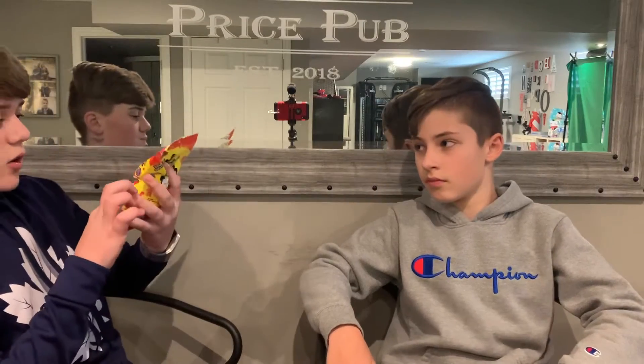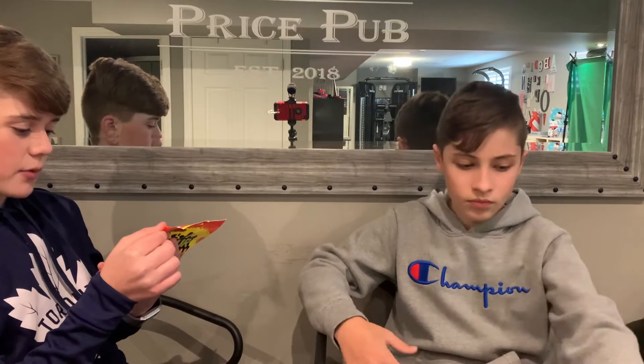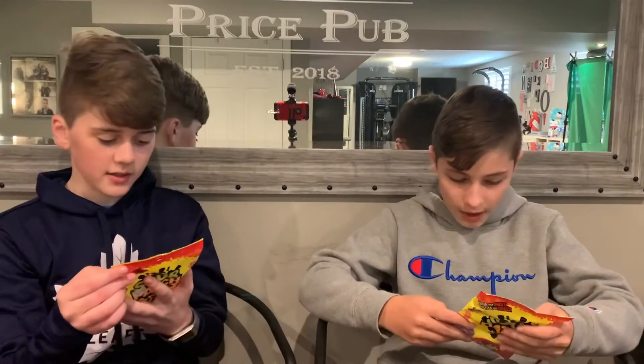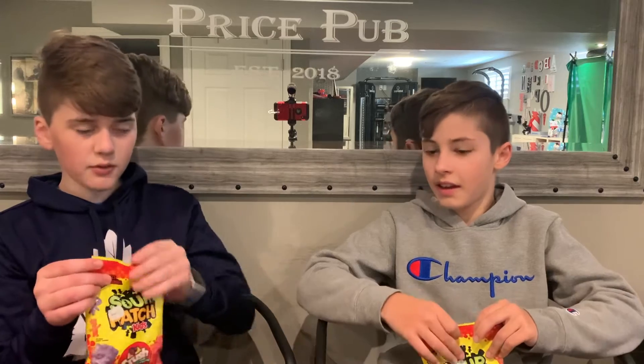The flavors are orange, grape, pineapple, and strawberry. I didn't know they had pineapple Crush or strawberry Crush. But we have four flavors and we're going to be trying and reviewing all of them.